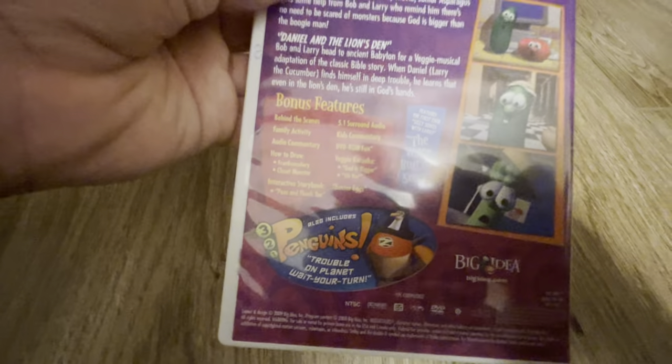First off we have Where's God When I'm Scared. There's the front, there's the spine, the back, and it also includes a 3-2-1 Penguins Episode 1. And it's a disc.